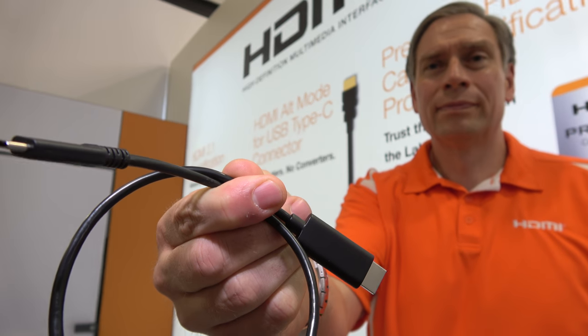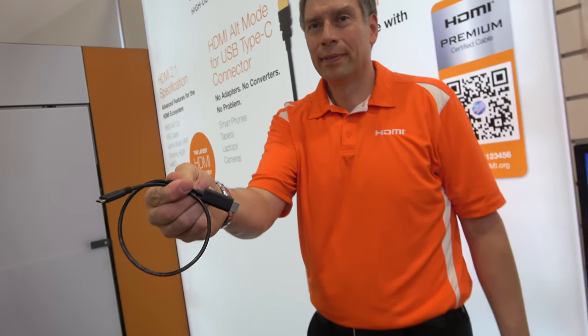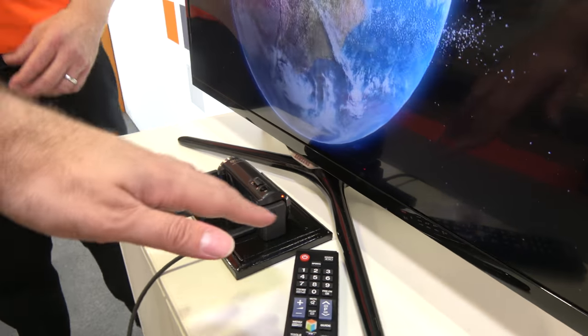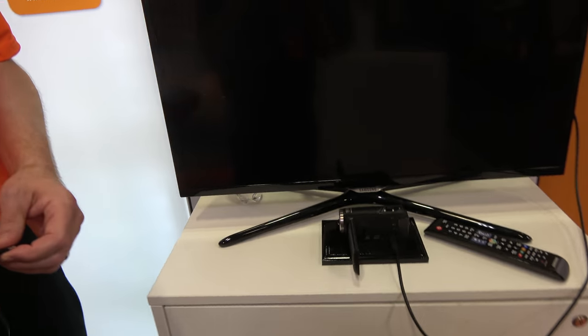Here at the HDMI booth at IFA, you are also showing more about the HDMI alt mode. Previously you were showing the camcorder is easily able to be modified to do this. Products such as camcorders that today have a USB connector and an HDMI connector want to do a connector consolidation.